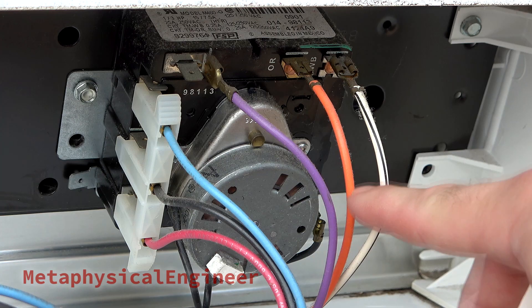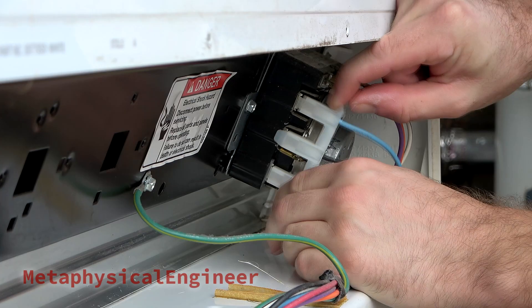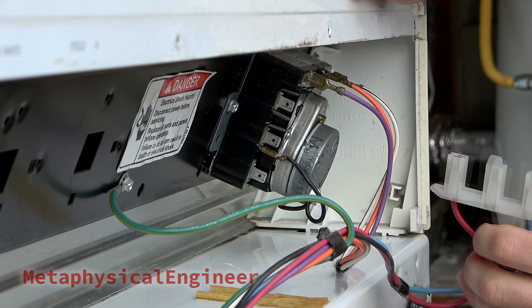Got the cycle selector and timer as one combo unit, and the momentary button start switch on the other side. It's been a while since anybody's been up here, so all the connectors are very stiff — though I prefer that over things vibrating apart. Lineman pliers to the rescue.